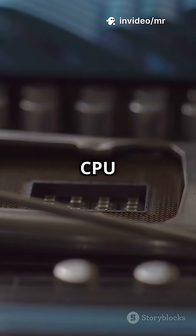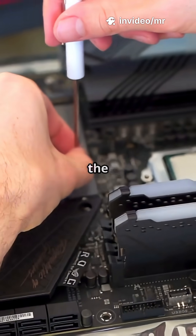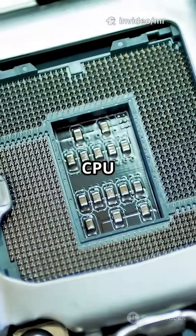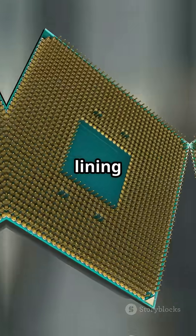Step one: pop open the CPU lever and use the Torx to remove the stock metal bracket. Don't touch the backplate underneath. If the CPU isn't in yet, drop it in lining up the triangle marker.